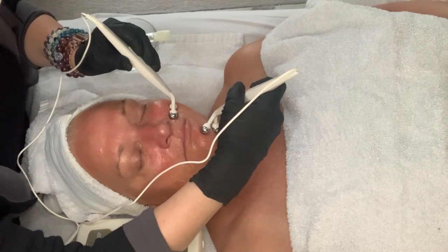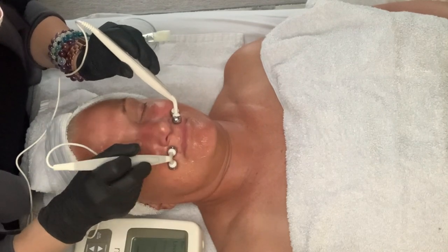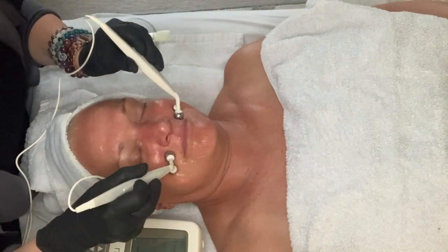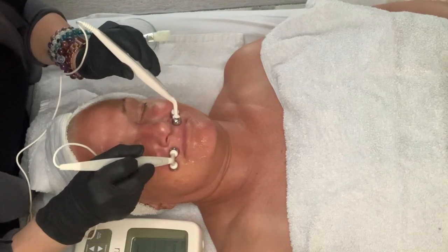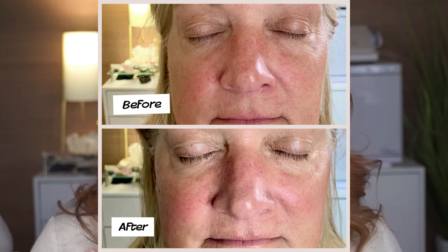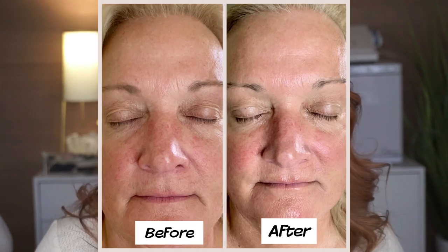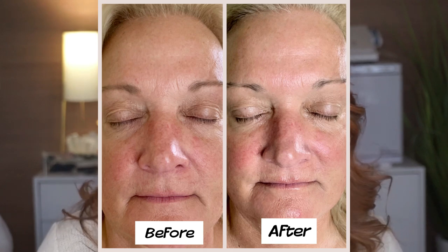If you're using this at home, you're going to be using this about 10 minutes every day. You're going to get faster results because you have it at home. I'll show some before and after pictures of just one treatment with this machine — the drastic results you can get. If you can do it every day, great. If you can't, just a couple times a week for a few weeks, and then all you'll have to do is maintenance — basically once a week.